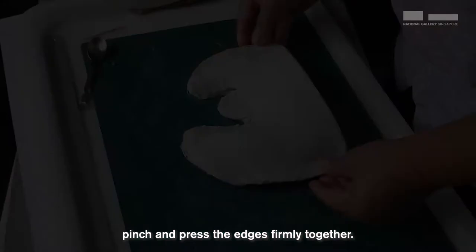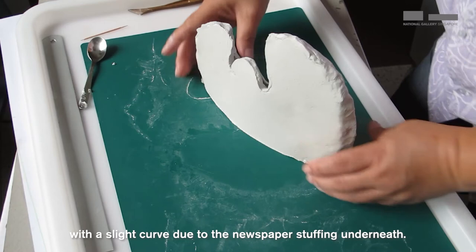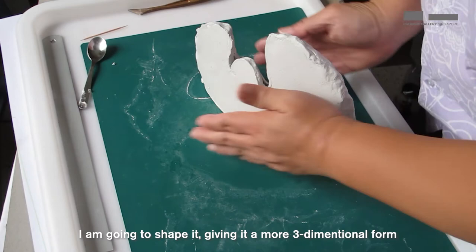After scoring both edges, pinch and press the edges firmly together. Once the edges are pinched firmly together, let's stand it upright. The piece is now still rather flat with a slight curve due to the newspaper stuffing underneath. I'm going to shape it, giving it a more three-dimensional form. The edges need to be blended more to make sure they stick together and not fall apart.